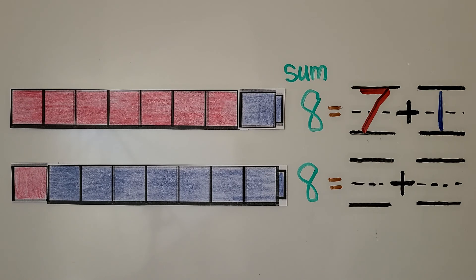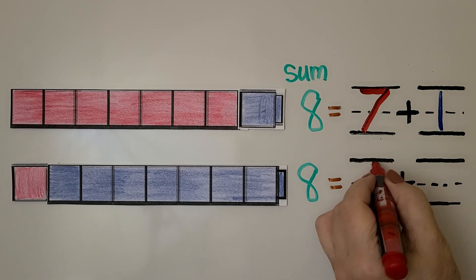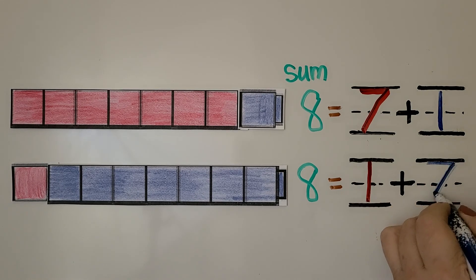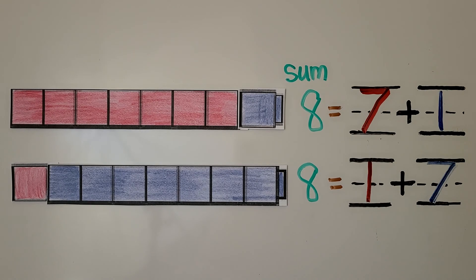Eight is equal to seven plus one. In this cube train, we have one red and one, two, three, four, five, six, seven blue. We have one red — we can write the number one — and we have seven blue — we can write the number seven. Eight is equal to seven plus one, and eight is equal to one plus seven. The number pairs seven and one make eight. It doesn't matter which order the seven and one are in; the seven can be first or the one can be first. They're equal to eight.